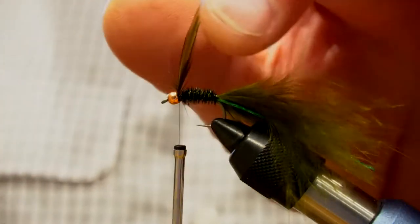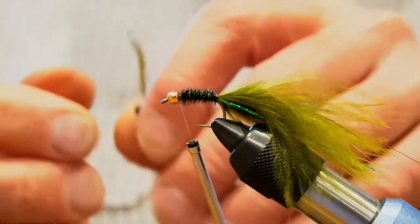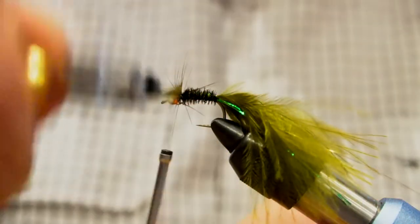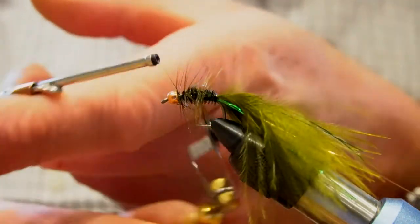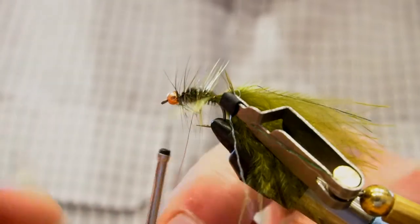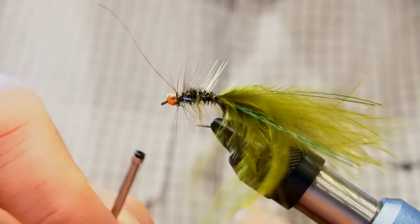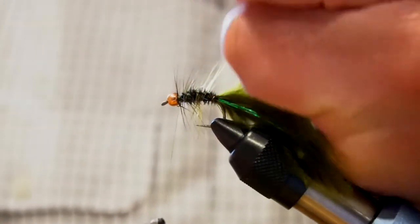Put the hackle pliers on and taper that around. I want the natural camber of the hackle to face to the back. Wind about four turns, catch that with the wire, and come back with four turns in the opposite direction. Catch that off. The tip did just break off on its own there and the wire broke off there too.